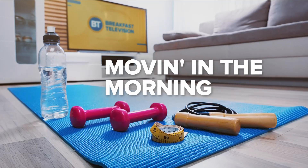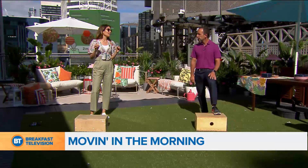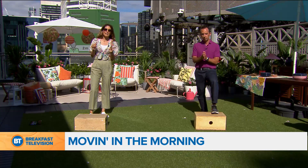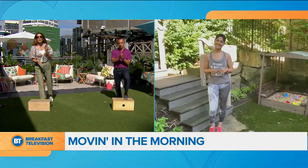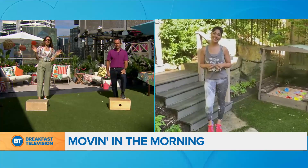Good morning, everybody. It's time to move in the morning frame. We're going to step it up literally today. If you don't have a stepper, that's okay. Anytime I feel like I can't do this, I think of Sonya Jaws. She has two kids, a baby, and she is super fit. And if she can do it, we can all do this because you're a busy mama. Hi, Sonya. Hey, Sonya.